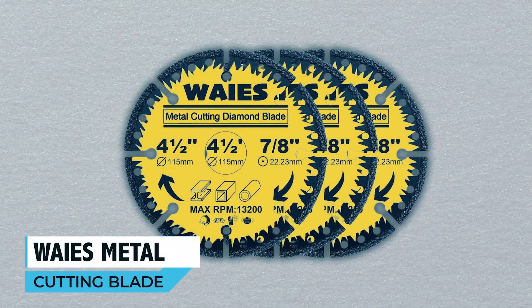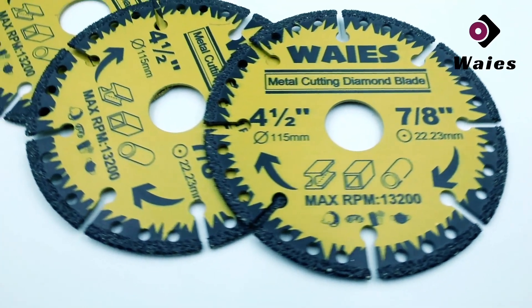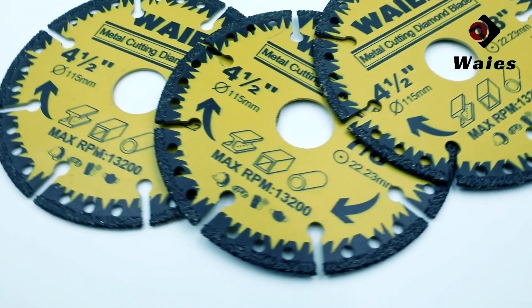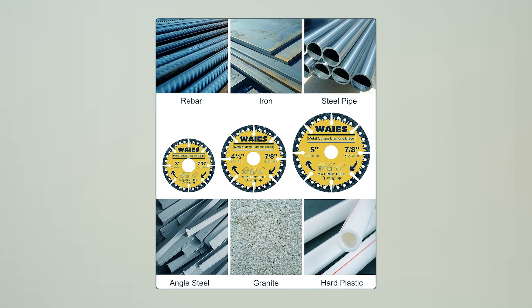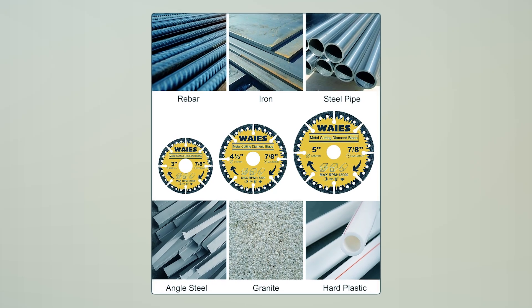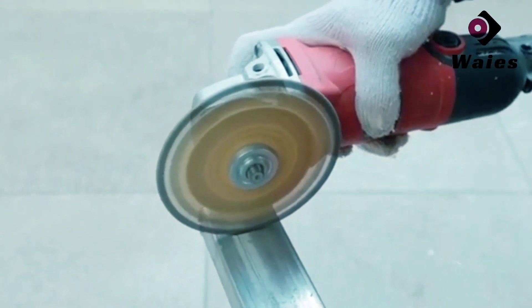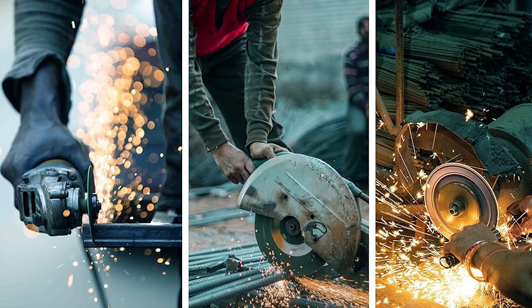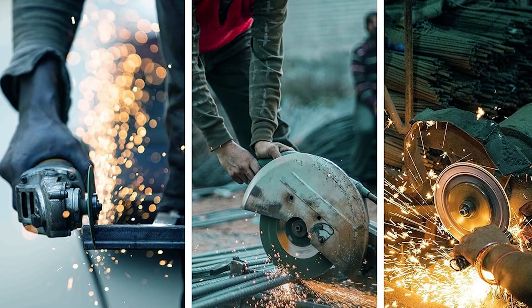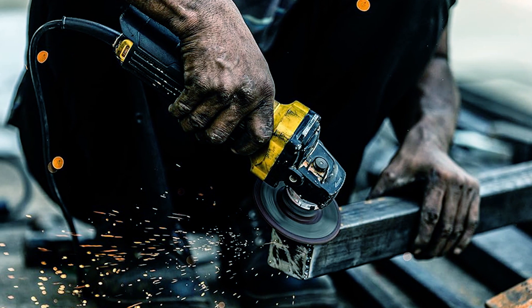Waze Metal Cutting Blade. The Waze Metal Cutting Diamond Blade is a versatile and high-performance cutting tool designed for all-purpose use, with the capability to cut through sheet metal, pipe, metal plate, steel bar, angle iron, ductile iron, and rebar. Its high hardness and strength make it suitable for high-load and high-intensity cutting processes, ensuring high cutting efficiency and minimal deformation.